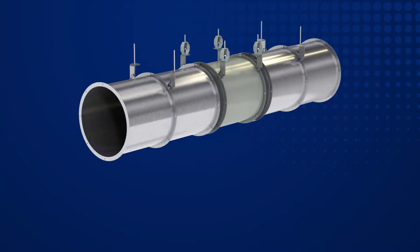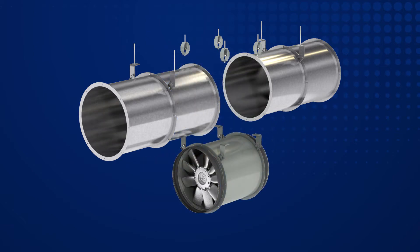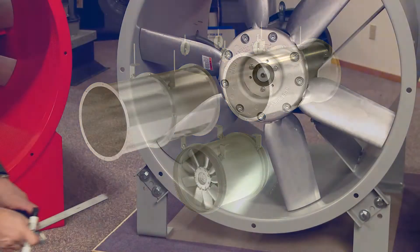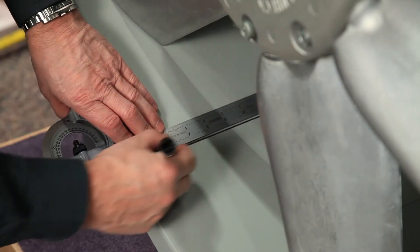You will need to gain access to the propeller side of the fan. This will involve dismantling ductwork or removal of the fan for easy access.